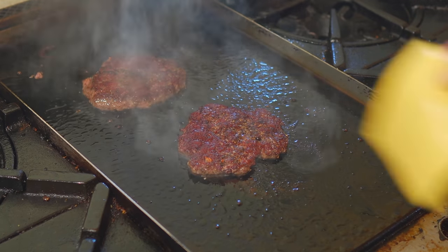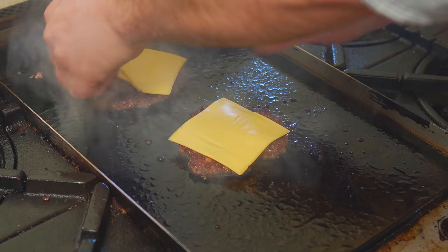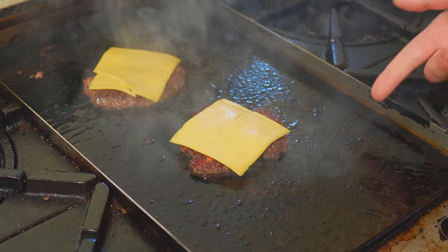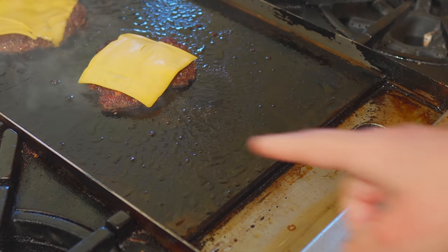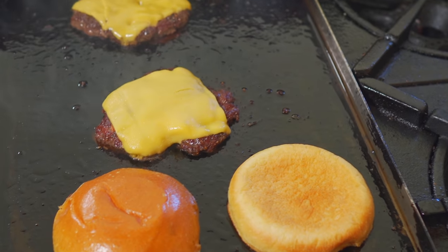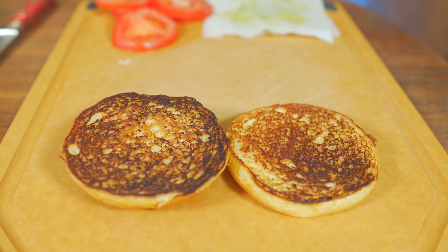Look at that — dark, dark brown. Now straight on with the American cheese, as we are making an American burger, and there is a time and a place for this cheese. The heat from the burger should melt that cheese really quick. The griddle is less hot right over here so I'll toast my bun right there, and when that cheese is melted we're ready to build.